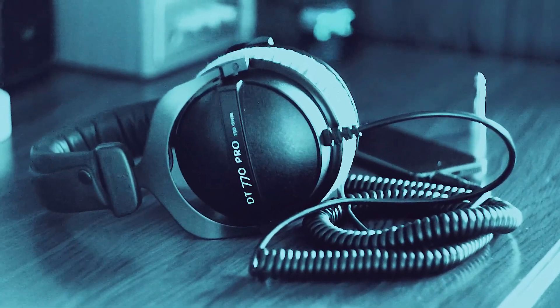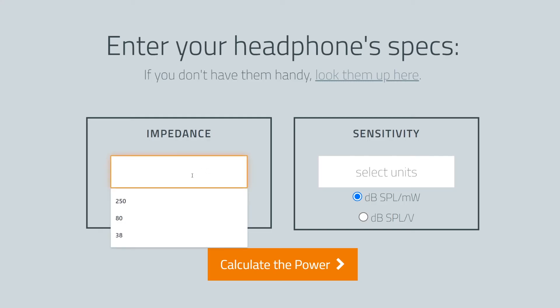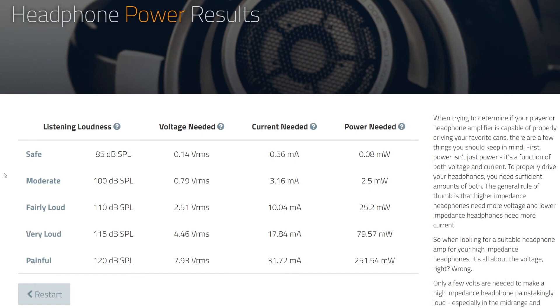There are things called headphone power requirement calculators. Plugging the specs of our headphones into such a calculator reveals that for our headphones to produce a sound pressure level of 100 decibels, they require 0.79 volts, 3.16 milliamps of current, totaling 2.5 milliwatts of power. If we go for a safer 85 decibels, the values drop to 0.14 volts, 0.56 milliamps, and 0.08 milliwatts.